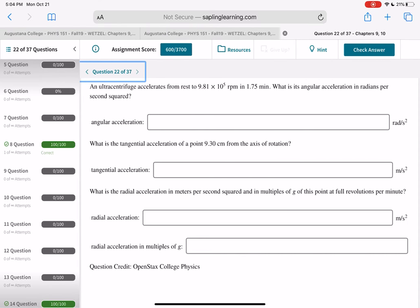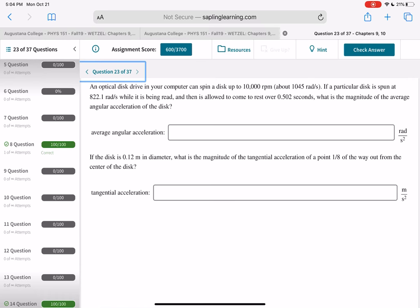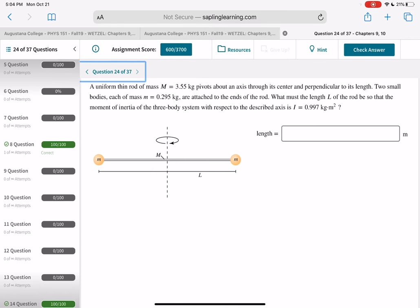An ultracentrifuge accelerates from rest to 9.81 × 10⁵ RPM in 1.75 minutes — find angular acceleration in rad/s². Similarly for the optical disk drive: compute delta-omega, divide by time to get alpha, and convert units as needed.